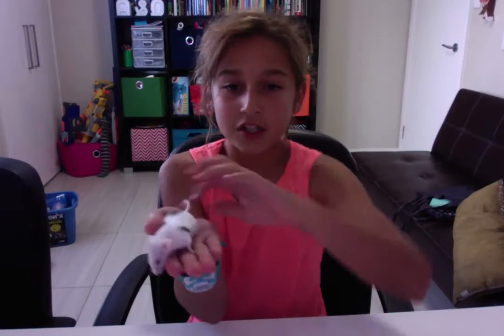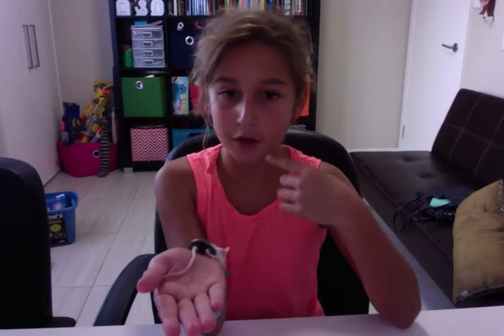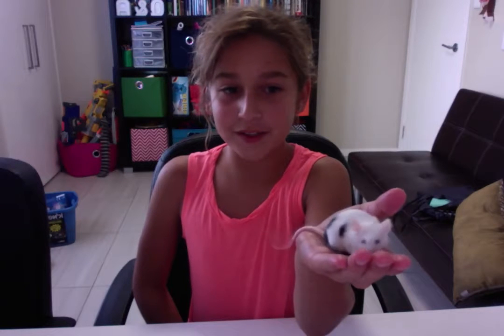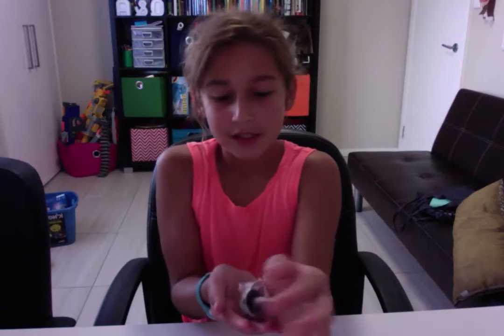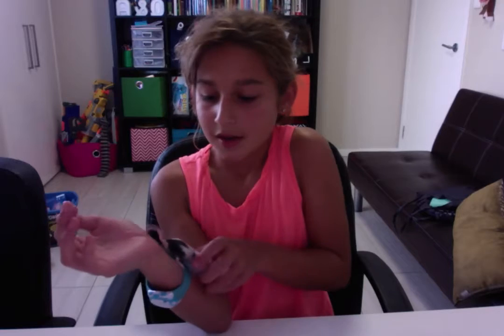This mouse here is Marbles. She's a lot skinnier, but this is the normal mouse size — it's just that Nibbles is a bit overweight. This one is more active and more outgoing. She's got black and white spots and she's really active, really wants to play all the time. She's not calm like Nibbles and doesn't just sit still and lie on you.